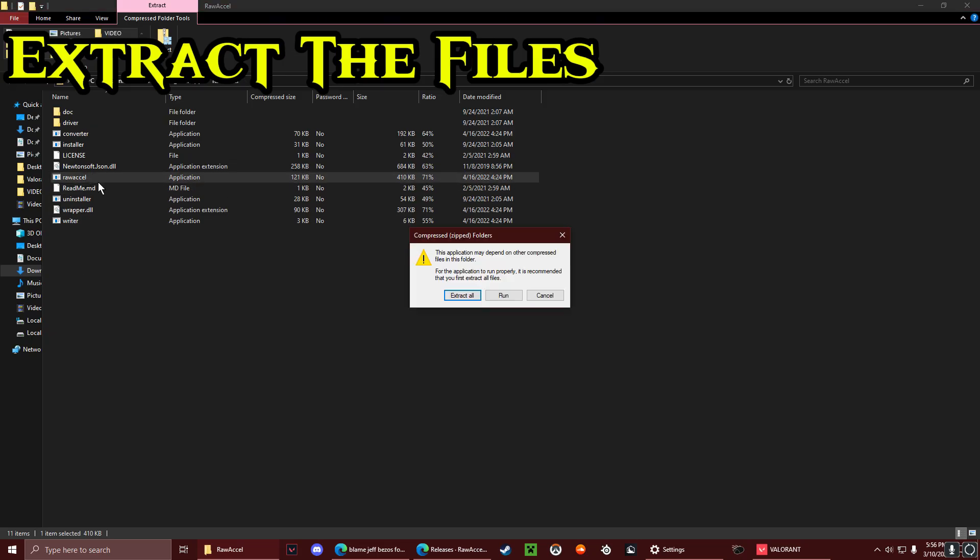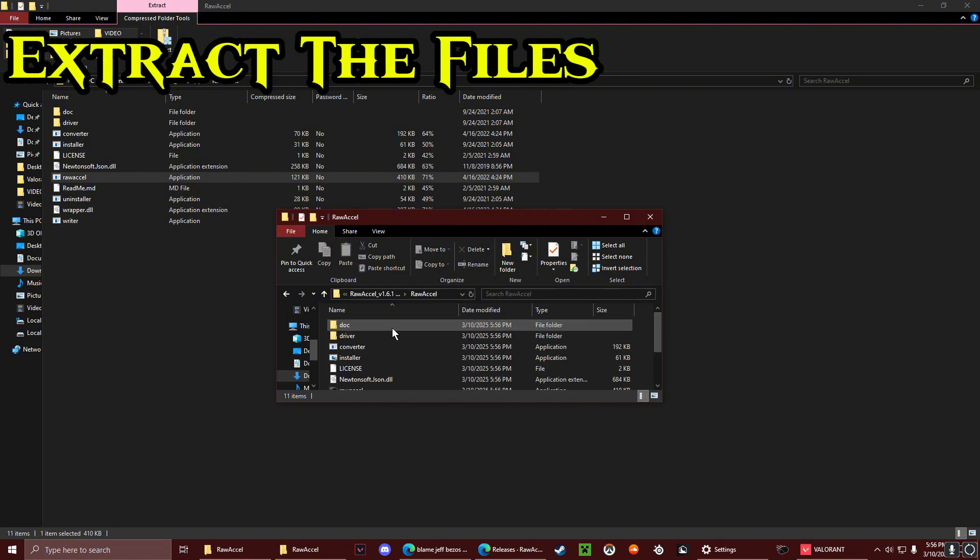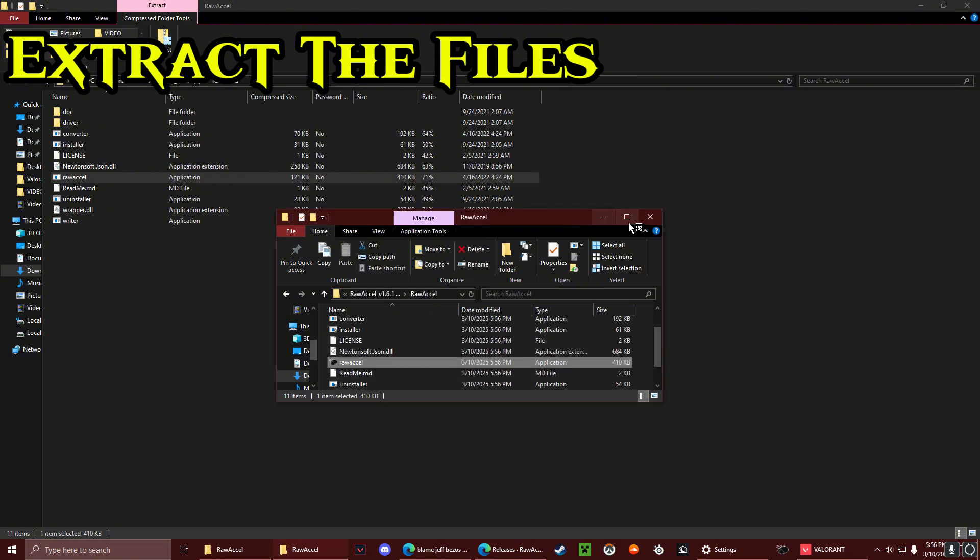So with ROXL, you're going to want to extract this. You've got to extract all first, and then it'll bring you to the actual folder, and then you just open it up.